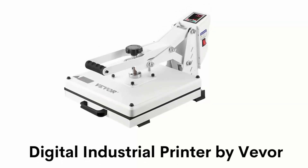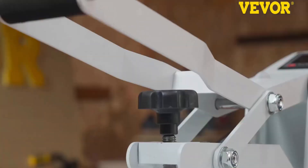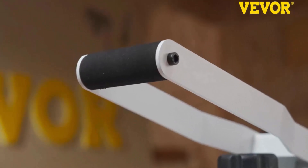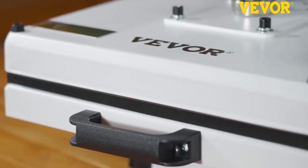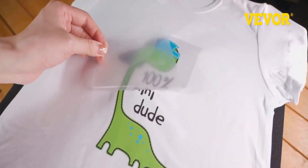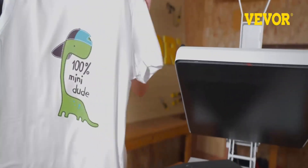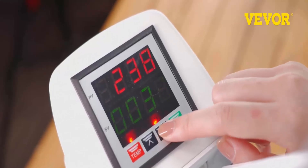Number three: Digital Industrial Printer by Viva. It is built with the latest fast heating technology which distributes edge-to-edge heat quickly. Its silica gel pad with flame retardant materials and Teflon coating effectively avoids scorching and burning. It has two layers of insulation pads which transfer images on shirts, trousers, and pillows.